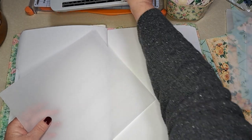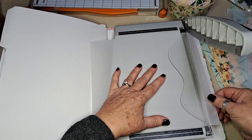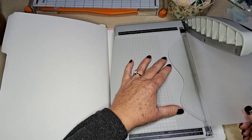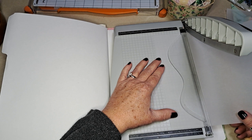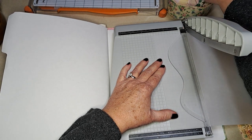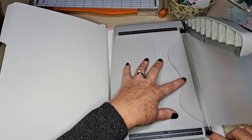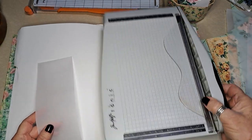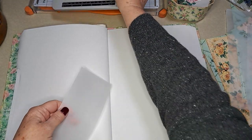Now let's flip it and I'm going to do another larger pocket — I'll just show you one and then show you how I help those larger pieces. I think I'm going to go three inches on this one — let me test it. Maybe take off just a smidgen.